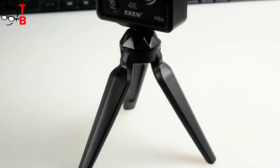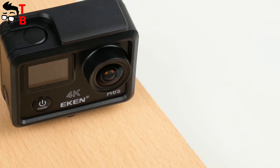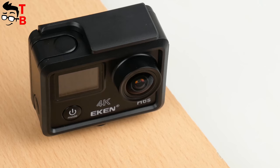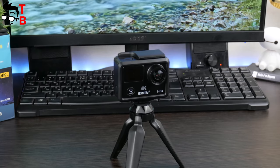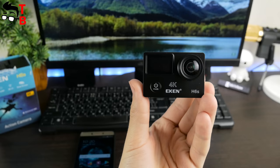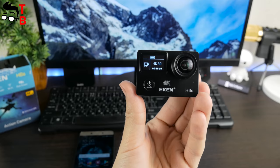Like many other action cameras, Aiken H6S has a wide lens with a 170-degree viewing angle. Another important feature is electronic image stabilization, which provides smooth image during video recording. It is available only with 4K resolution at 25fps and lower. Of course, there is a way to connect the camera to a smartphone — you will need a special app called Easy Eye Cam, which we will talk about a little later.